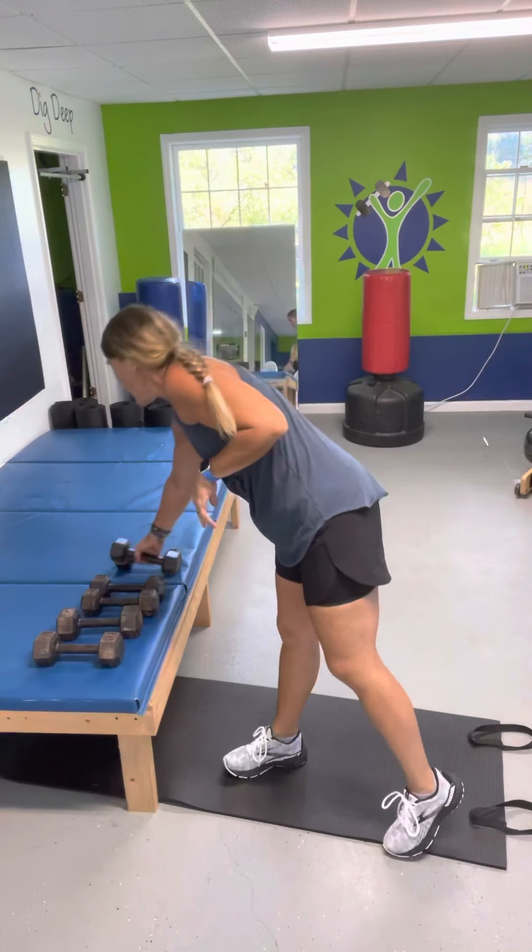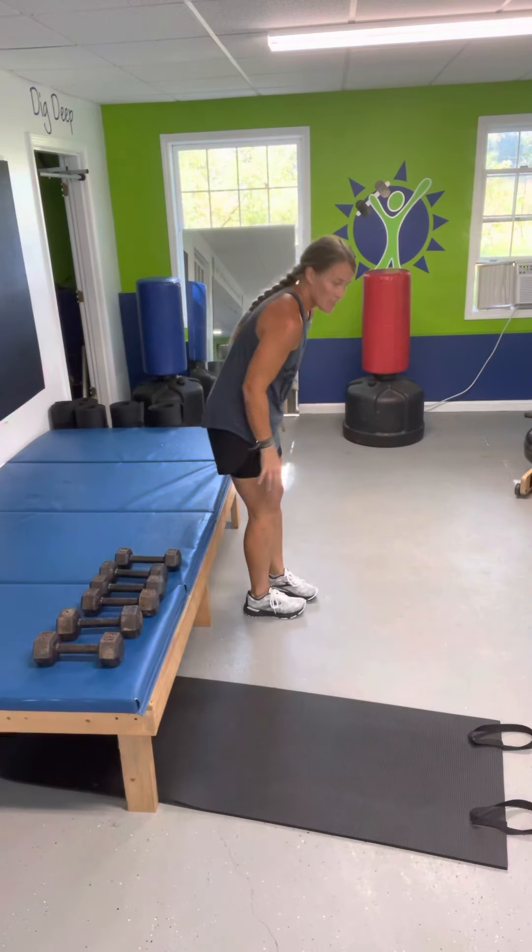Everyone struggles — that's good though. Shake your arms out. Ten each of those.